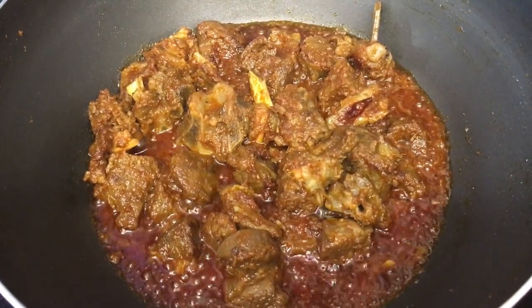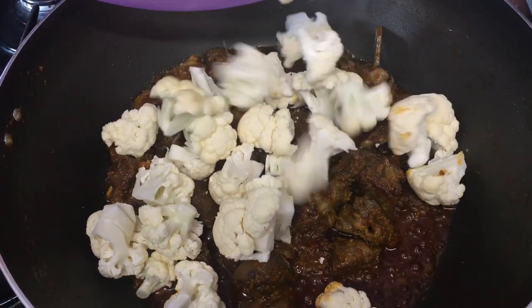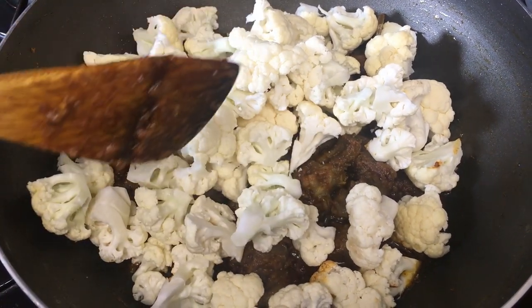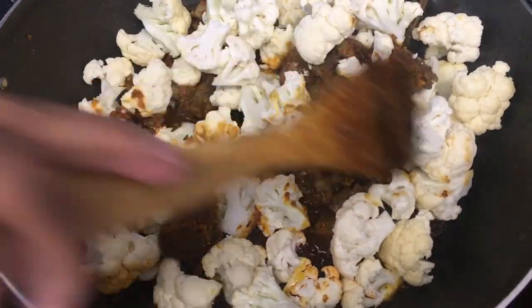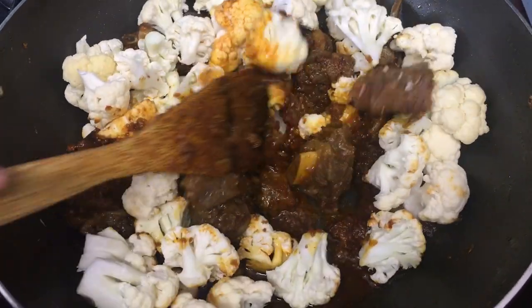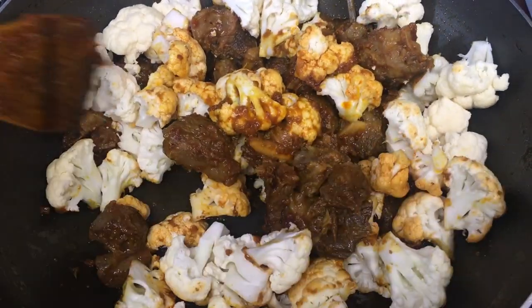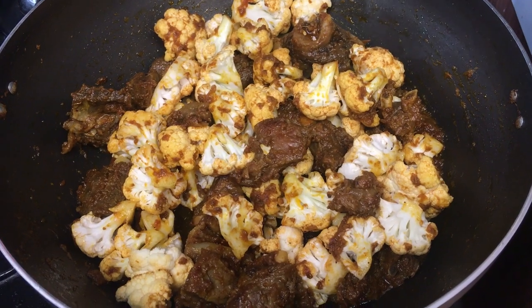Now I'm going to add the cauliflower. I put it in like this and mix well.